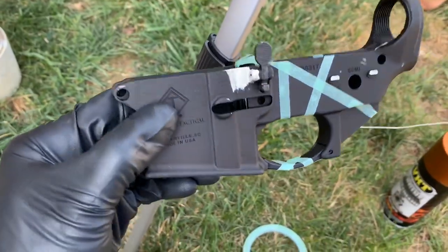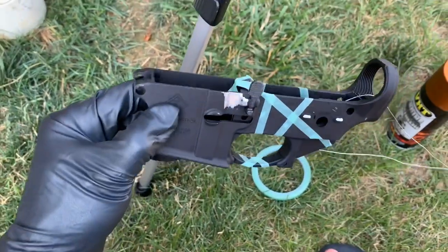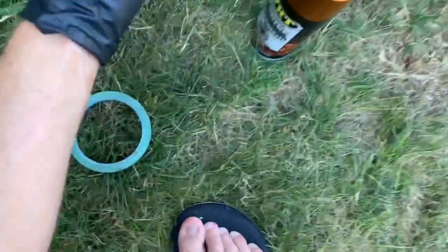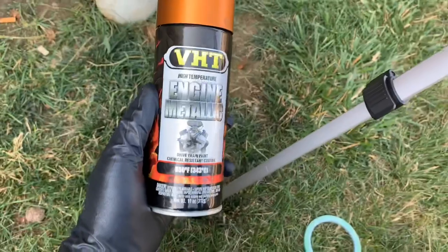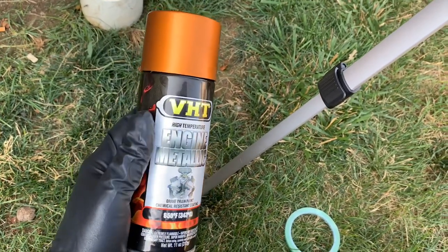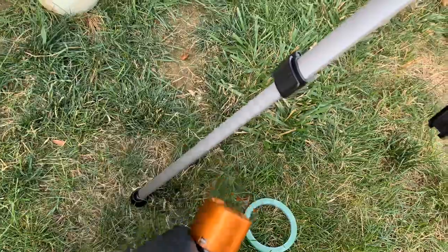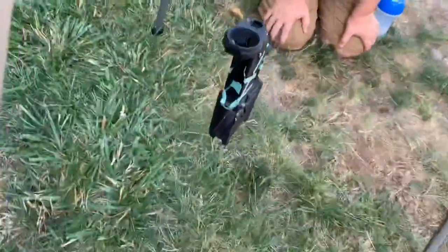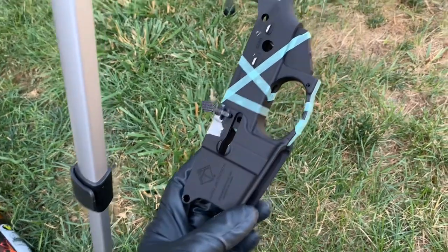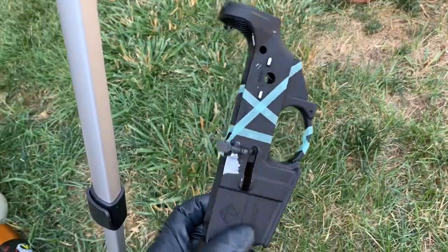We've decided we're going to go with tape to make some kind of cool design, and then I'm going to do a mesh overlay for that kind of snake skin or fish skin look. The paint we're going with is VHT Engine Metallic — and here's why: this stuff is made to bite on aluminum and steel, and it's heat resistant as well as chip resistant. This is expensive — about 10 to 11 bucks a can — but this is a burnt copper color. After we get everything sprayed and pull off all the masking, we're going to apply a chip-and-scratch-resistant satin clear over the whole thing.